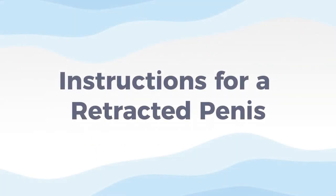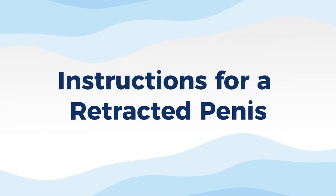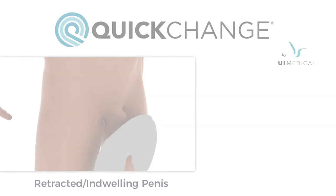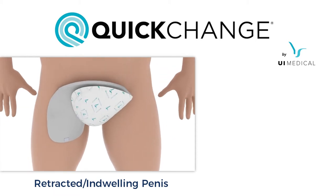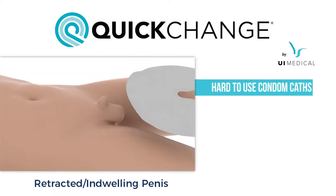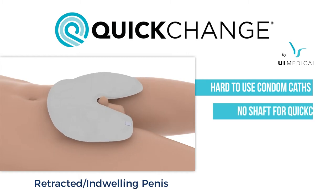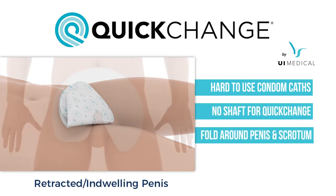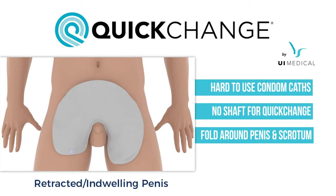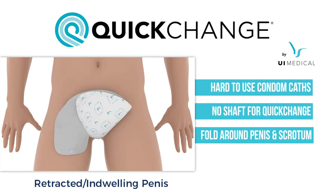The following instructions are for a retracted or indwelling penis. Some users and patients have retracted or indwelling penises, making it difficult to attach condom catheters or even quick-change wraps on the penis. In this circumstance, you will fold the wrap both underneath and around the scrotum as well as the penis.